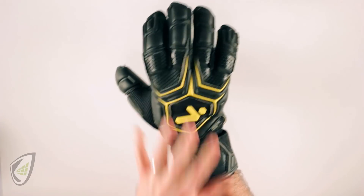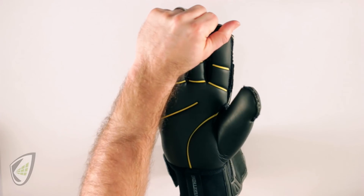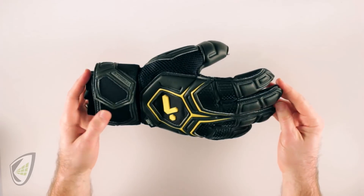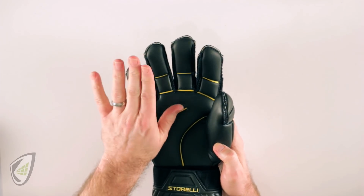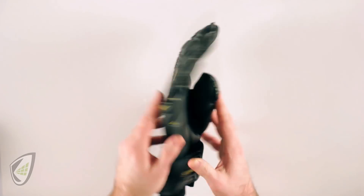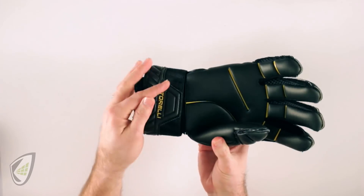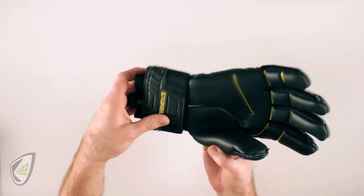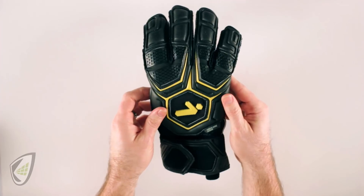Now we don't see that extra room in the backhand either. Let's give the final test — we can pull it on and off with ease. We don't have to struggle and it doesn't put undue stress on the palm. This is a size 9 and it fits well because of overall length — quarter inch, or even up to half an inch to three quarters of an inch is fine, you just don't want an inch or more. The palm doesn't bulk up, the backhand fits right, the finger protection feels like part of my hand, and the wrist closure is wide enough to get my hand in yet narrow enough to keep the whole glove seamlessly connected to my backhand and wrist, making it a great catching experience.